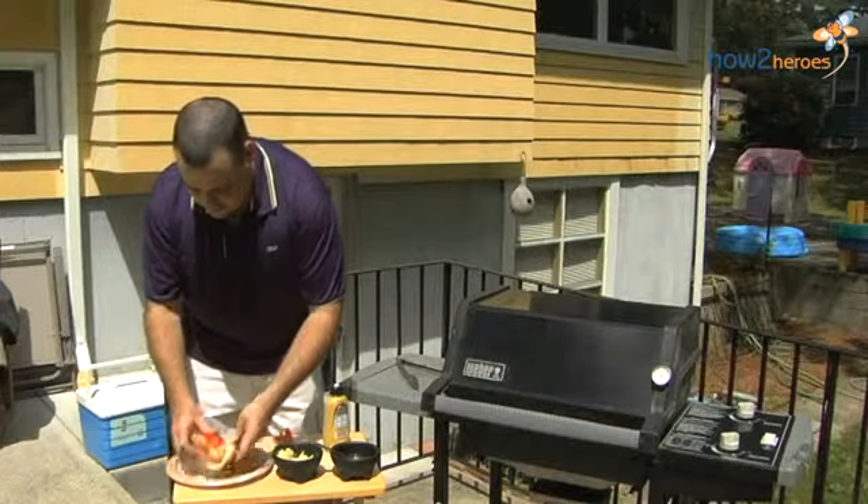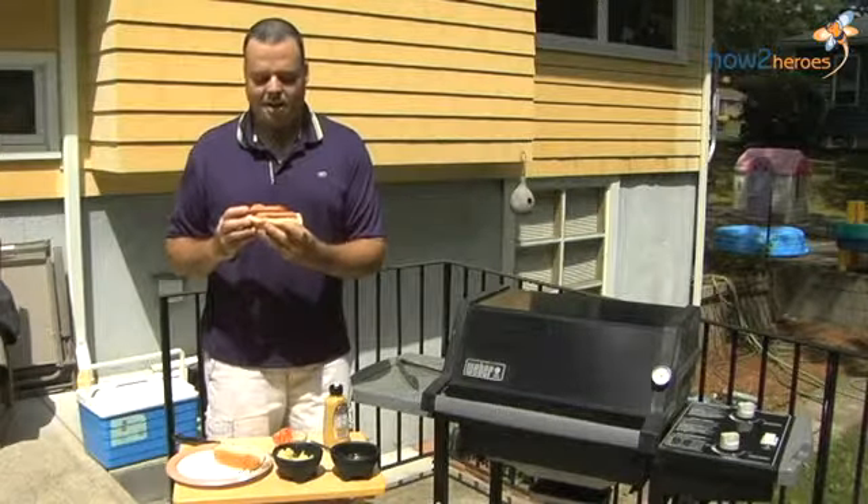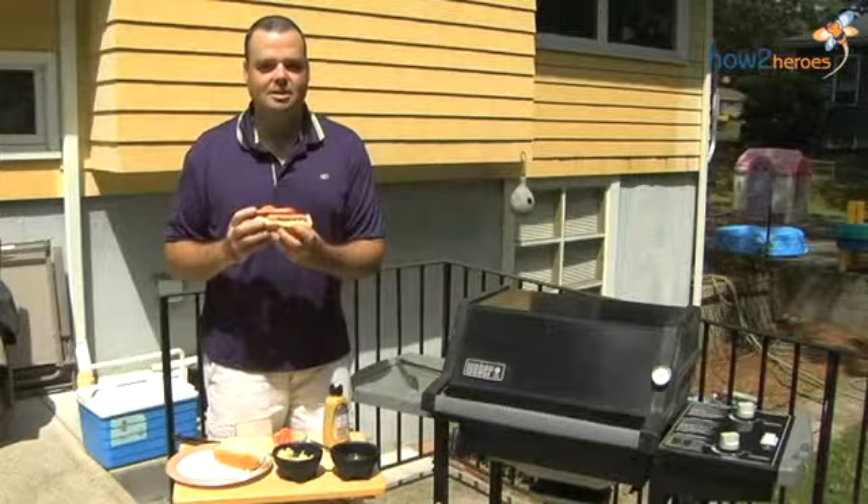And that is grilled spam. So simple. Literally seven minutes on the grill. And probably one of the best things you're going to eat in your life.